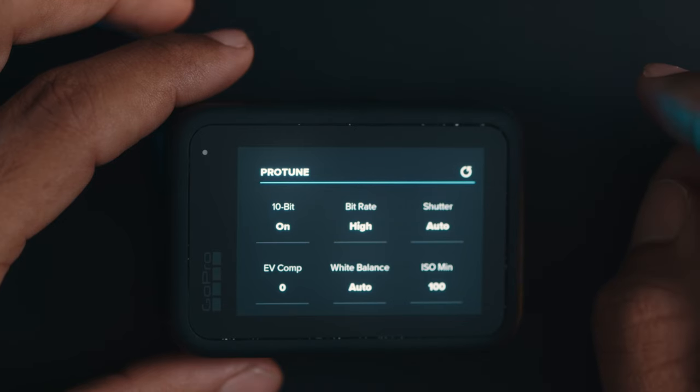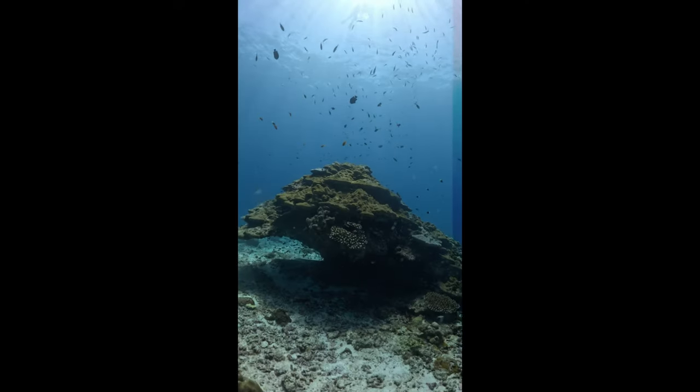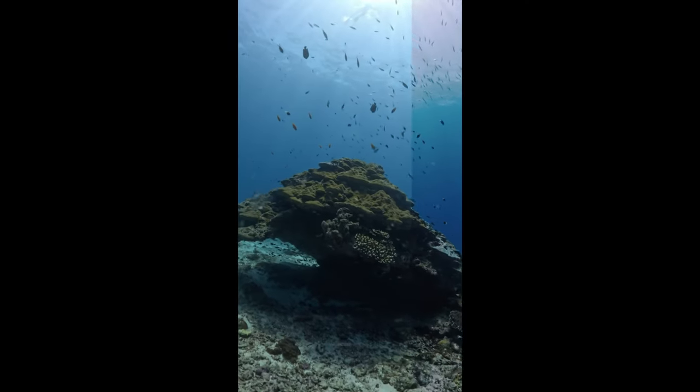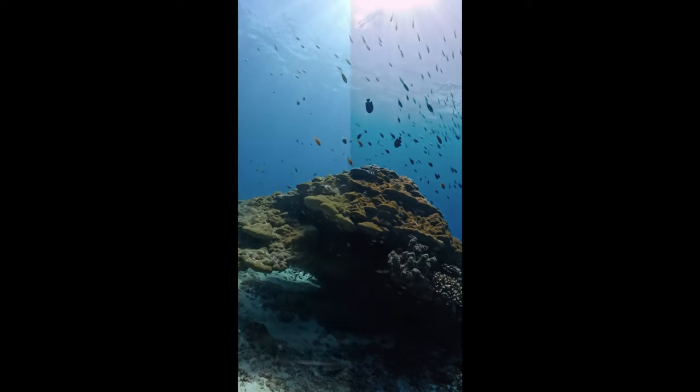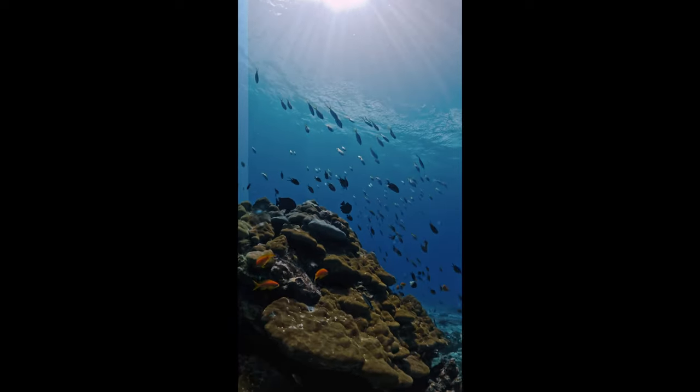The other thing which is very crucial that you will need to change is in the ProTunes settings. 10-bit — this is where the GoPro 11 shines compared to the 10, the 9, and below. If you don't have the 11 but you have the 10 or below, this setting still applies, but you won't have the 10-bit option. The 10-bit option actually gives you much more color data to use in post-production for color grading. The rest you will leave in bitrate — it's gonna be High.